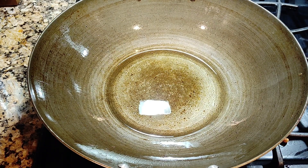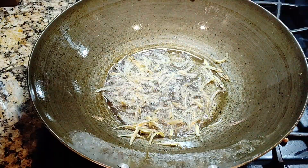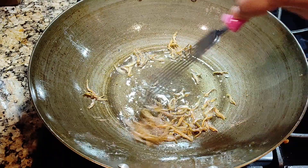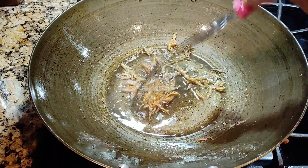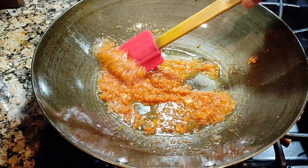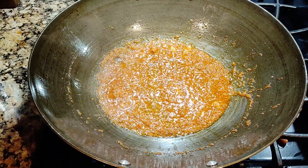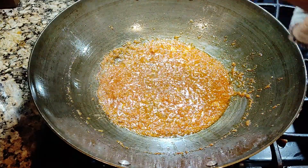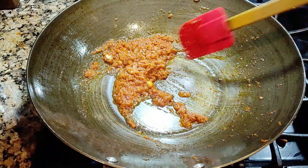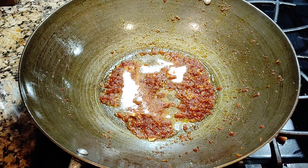Now I'm going to fry the anchovy — I've already washed and dried it. You may remove the anchovy. I'm going to add in a quarter teaspoon of salt. I'm going to put three tablespoons of sugar.